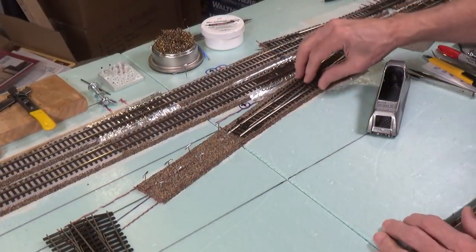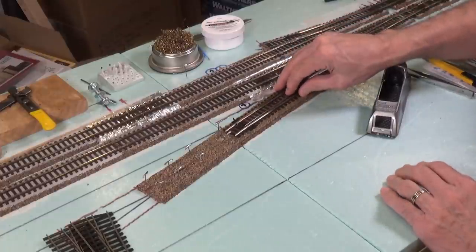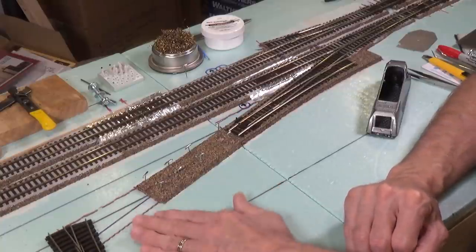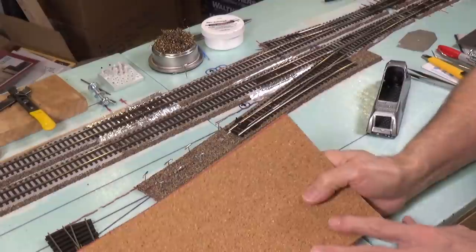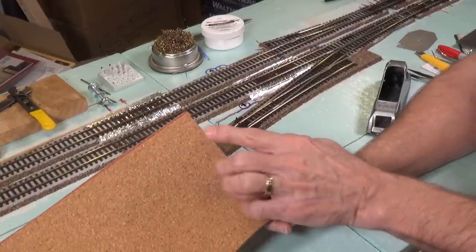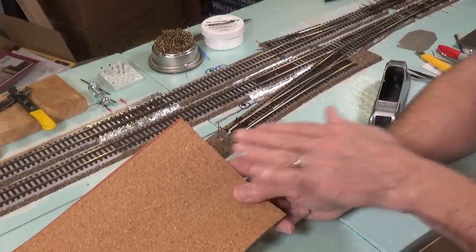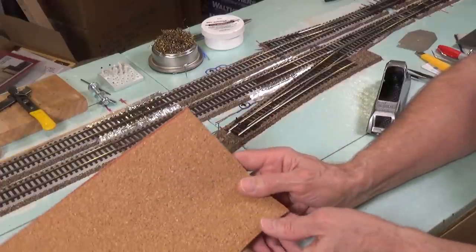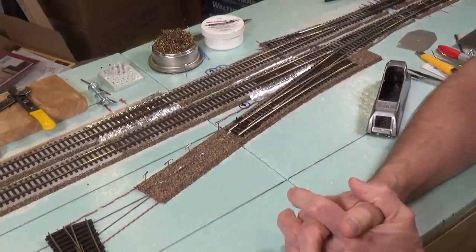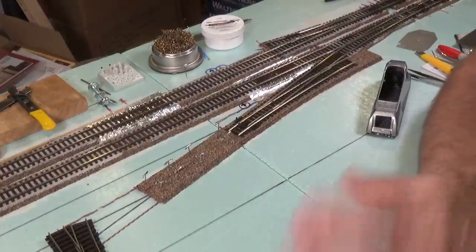What I want to do today is look at the transition from the roadbed down into the yard. I mentioned that for wiring in the yard I was going to lay the turnouts directly on the green foam. However, what I actually decided to do is put some thin cork sheeting down as the roadbed, so it's still going to have a very thin layer of cork. You can find that at a number of places — in England I think I saw it on Hattons, where you can get rolls of cork and sheet cork.